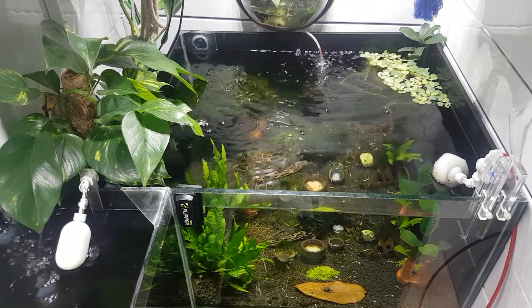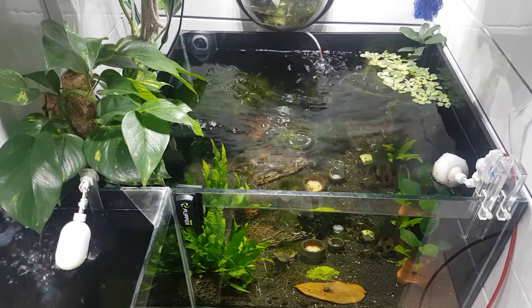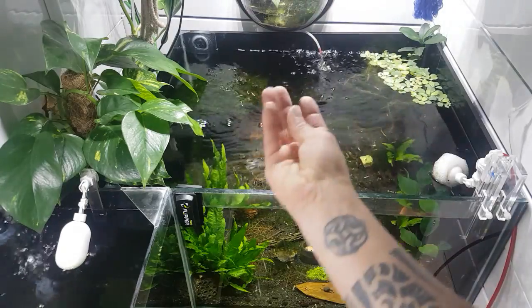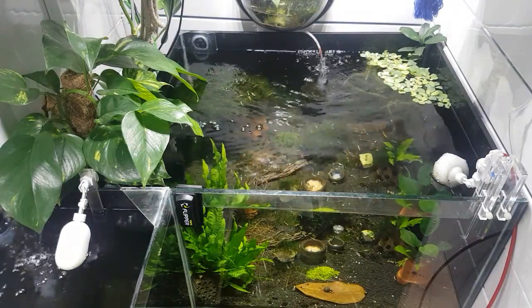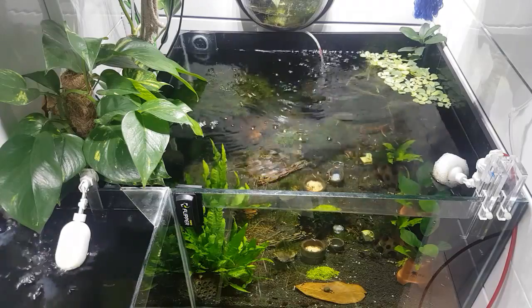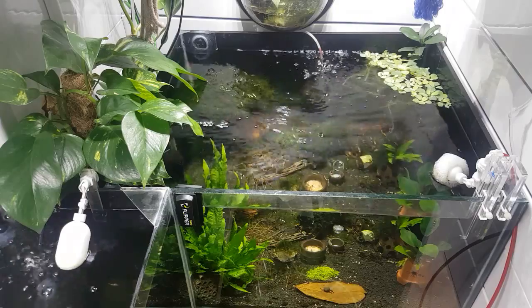There are probably three to four hundred crystal blacks in this tank here, believe it or not — babies everywhere. You can see them all in the tree at the top, skimming off the top of the water with their little legs, which is quite fun to watch. They love the water lettuce as well — they love going on the roots and cleaning up on that, and I've got that in all the tanks here.